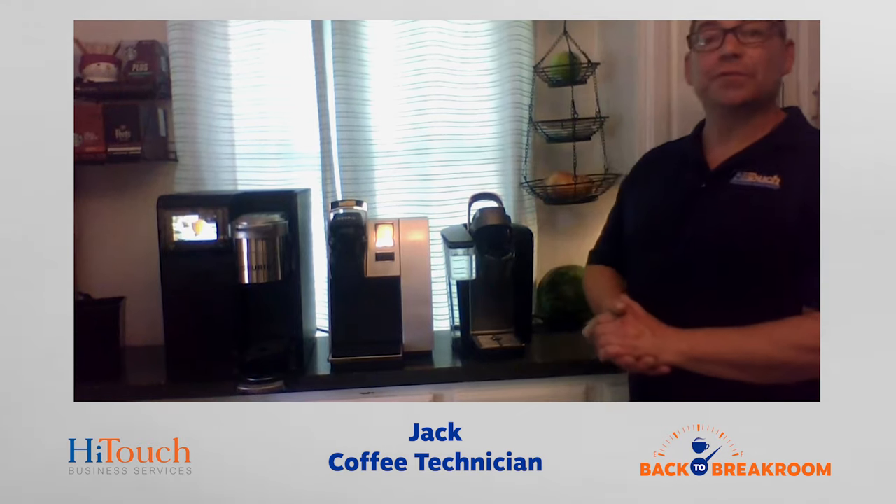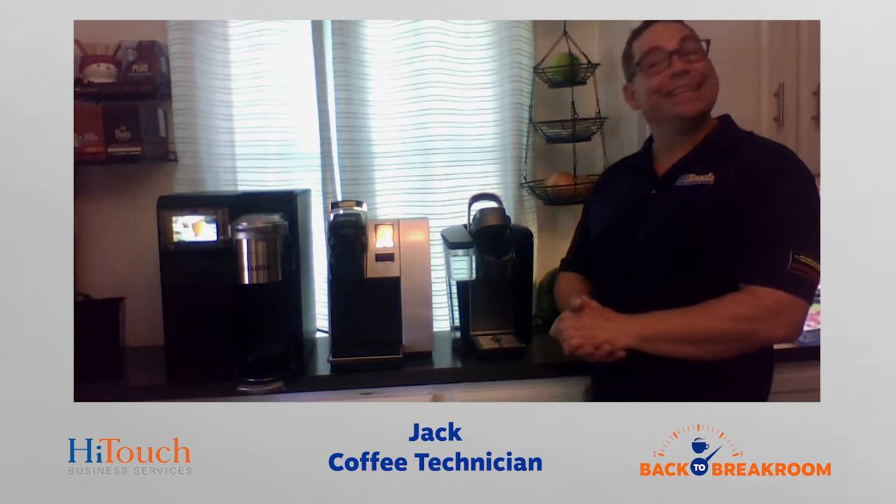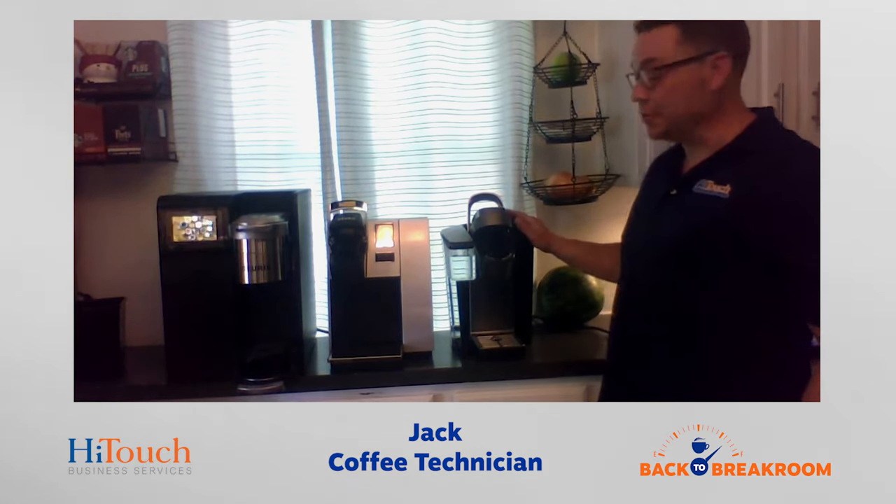I know that we've all been out of the office for a while and these things have been sitting idle for weeks or months. So let's go over the easiest way to clean these — and the truth is, we're going to use the machine's hot water to clean the machines.